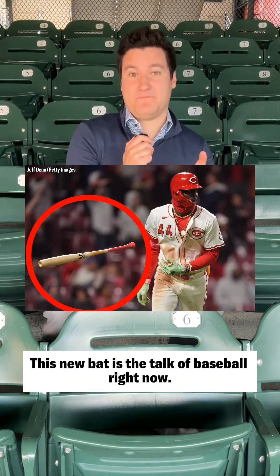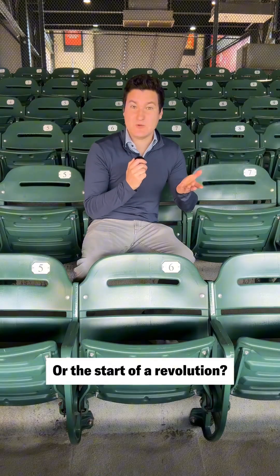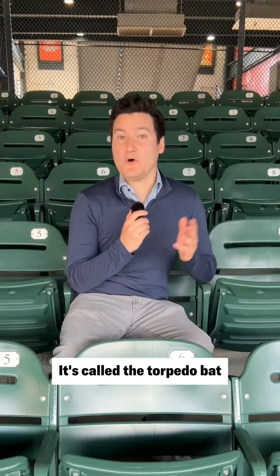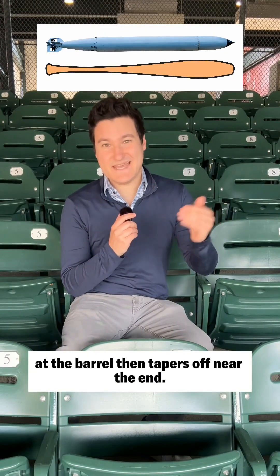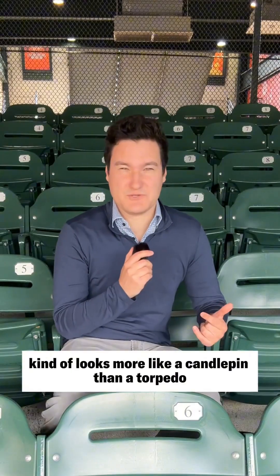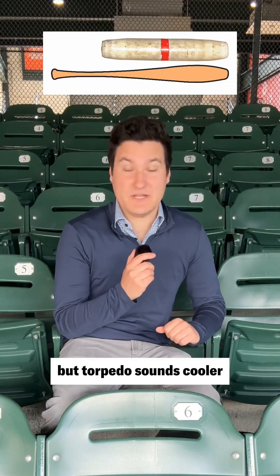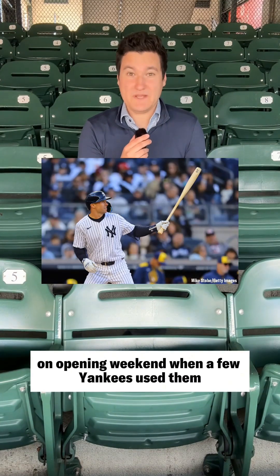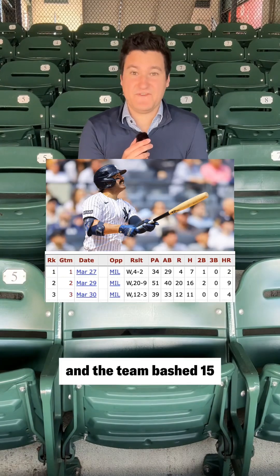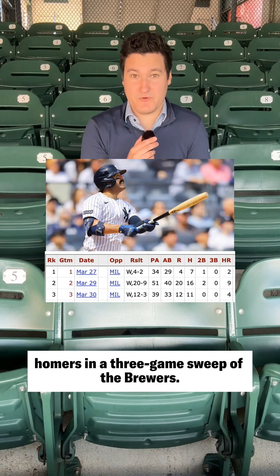This new bat is the talk of baseball right now, but is it a fad or the start of a revolution? It's called the Torpedo Bat, and it gets its name from the way it bulges at the barrel, then tapers off near the end — kind of looks more like a candle pin than a torpedo, but torpedo sounds cooler. You probably saw them go viral on opening weekend, when a few Yankees used them and the team bashed 15 homers in a three-game sweep of the Brewers.